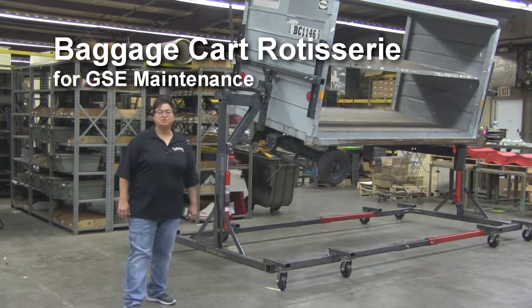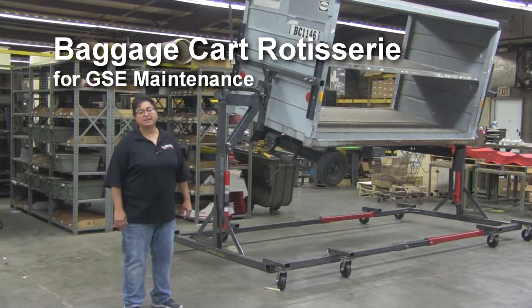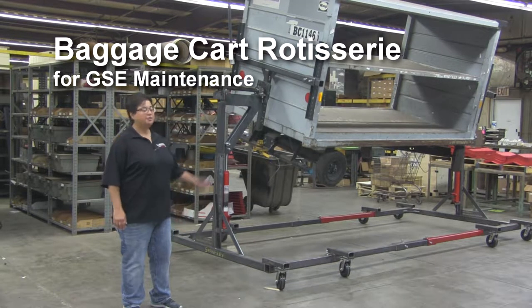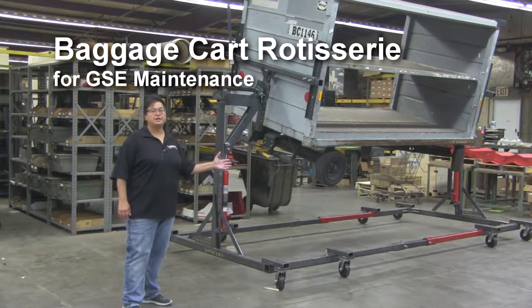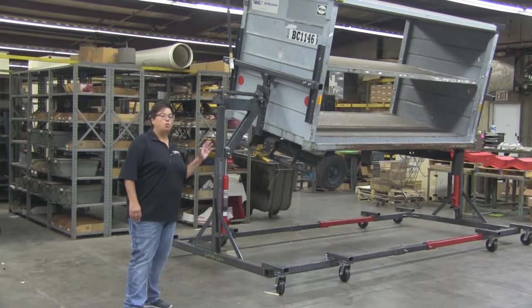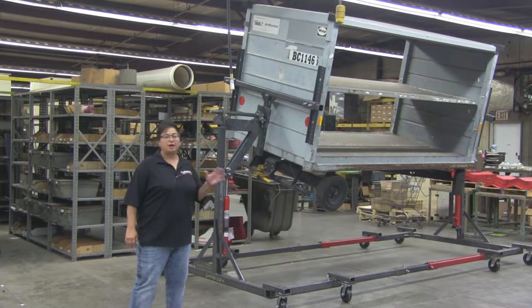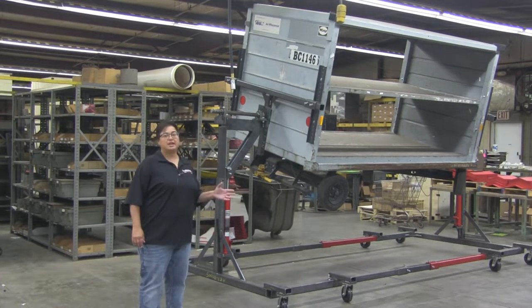Good afternoon. My name is Maria Delgado with Merrick Machine and I want to introduce you to our newest product in our Merrick Originals line. This is our luggage cart rotisserie. It is designed to accommodate a wide variety of sizes of luggage carts used throughout the ground support equipment division of the aviation industry.